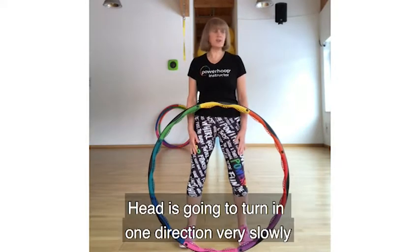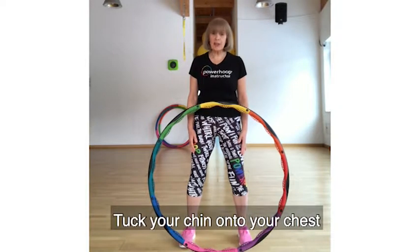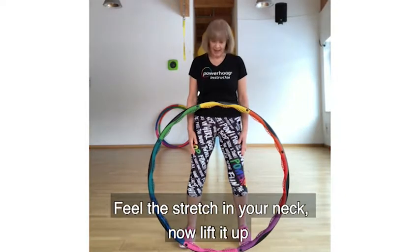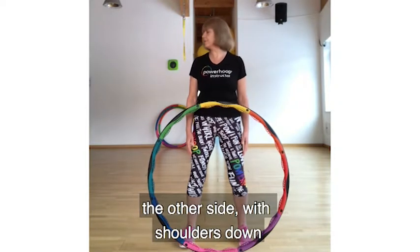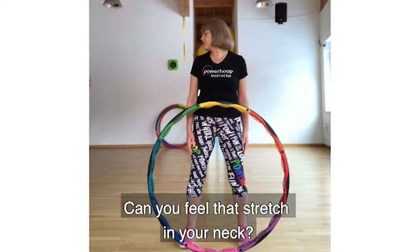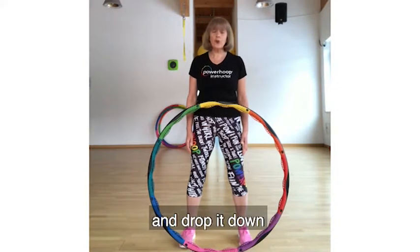The head is going to turn in one direction very slowly — feel the stretch in your neck. Bring it back to centre. Drop your chin onto your chest and feel the stretch in your neck, then lift it up. To the other side — put your shoulders down. Feel the stretch in your neck, then breathe forwards again and drop it down.